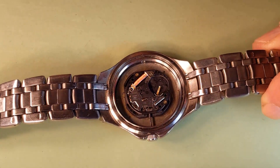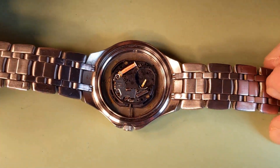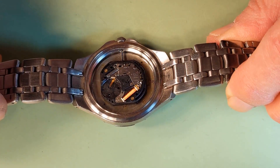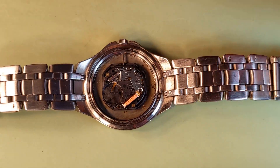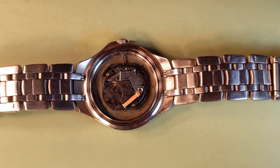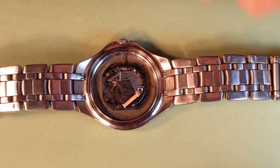So the problem doesn't relate to the coil, which is good. It's probably a mechanical problem. So we will go ahead and disassemble this movement to see if something is broken inside.